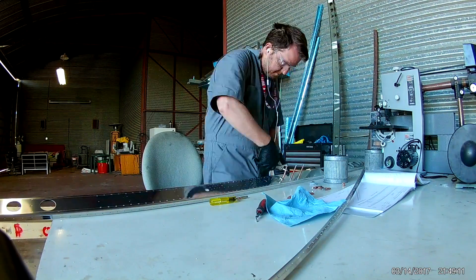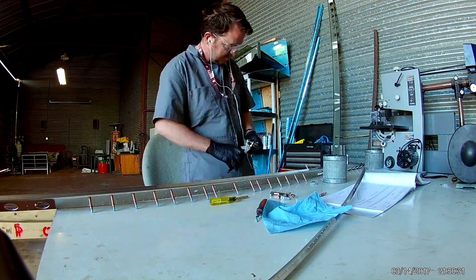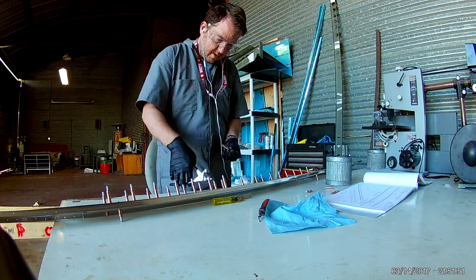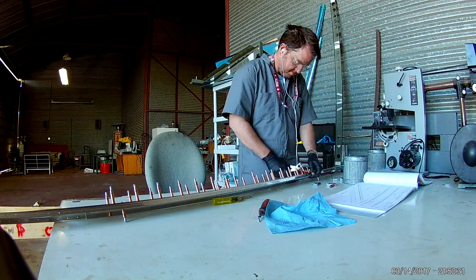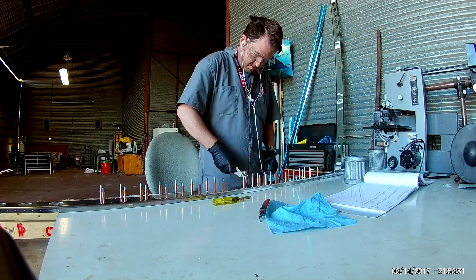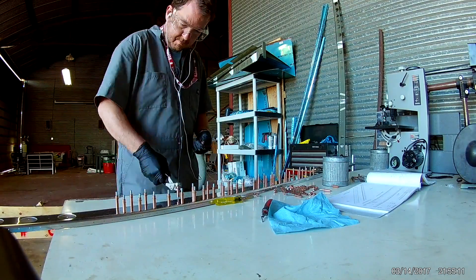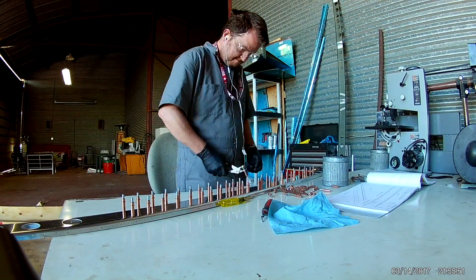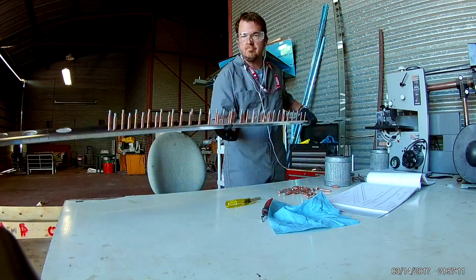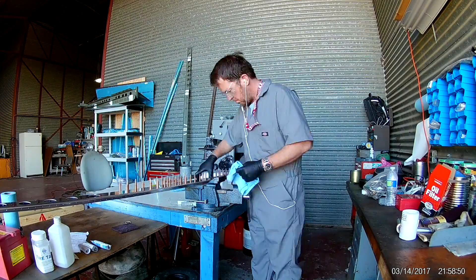So you have to match drill two sets of holes into these stringers. One is from the main face of this spar and the other one are for the flanges. The flange holes are all size 30 drills and you do those first. Then the instructions are very clear: you remove the stringers, you deburr the holes, and you make sure there are no metal bits. You don't want any metal shavings in between the two pieces to in any way slightly adjust the position of the stringers.